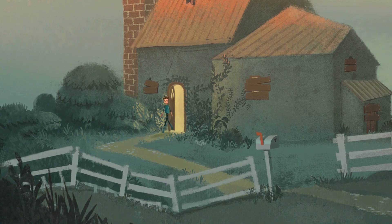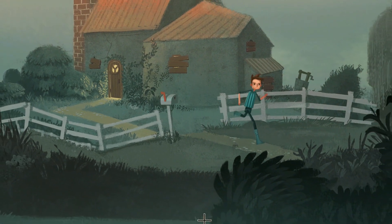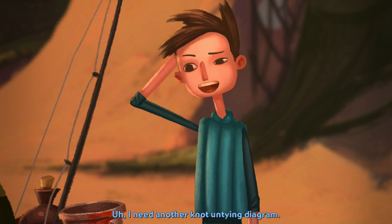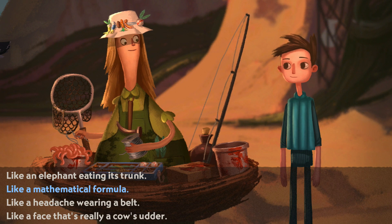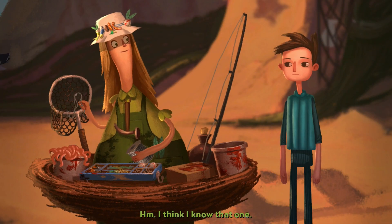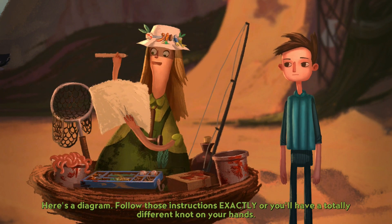She's gonna be like, okay, well, you have news to follow? Because if you get the instructions wrong you have to go all the way back again. But it's okay because it'll cut you straight to that area rather than making you go back and forth like we're doing right now. Hey Carol. I need another knot untying diagram. Oh yeah? Like a headache wearing a belt? That seems like it. I think I know that one. Here's a diagram. Follow those instructions exactly.